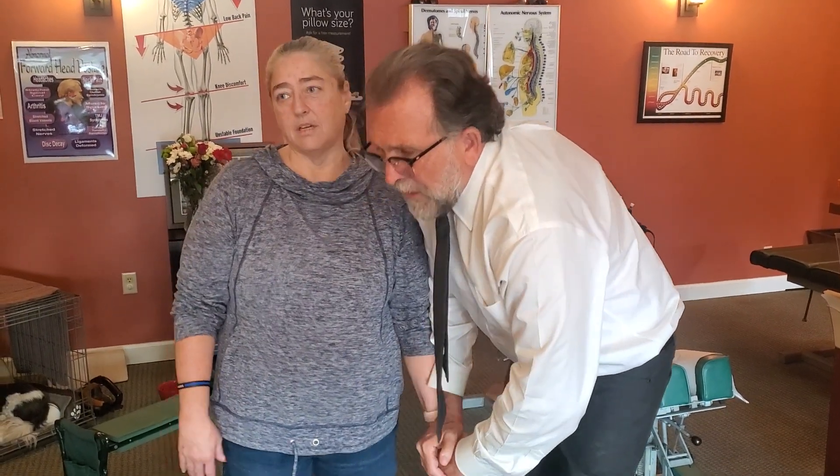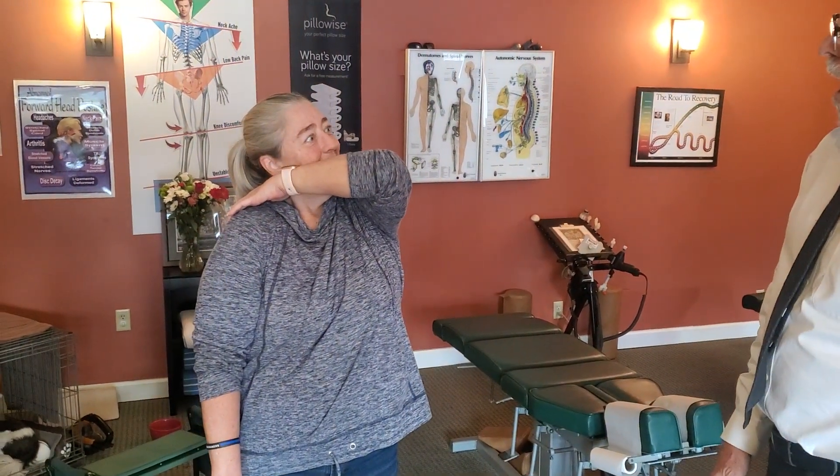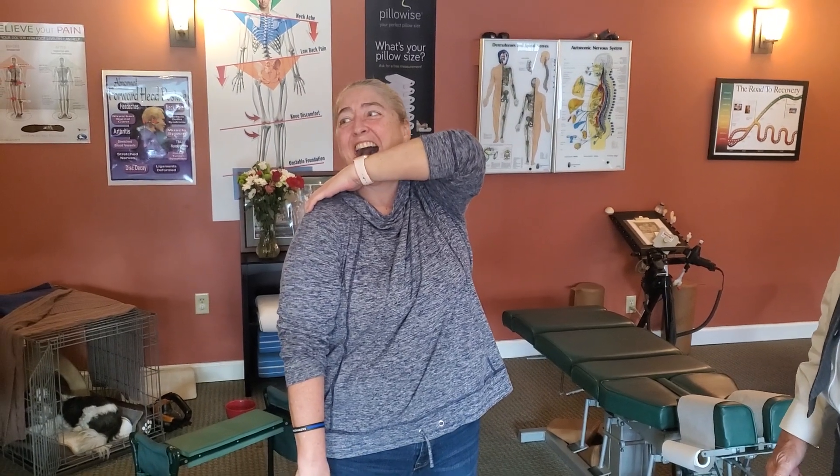Put your hand up there — try it again. That's amazing, it moves better!